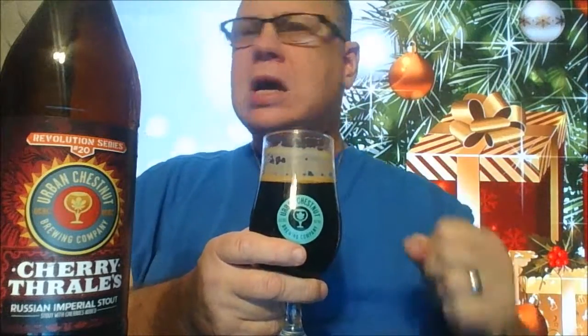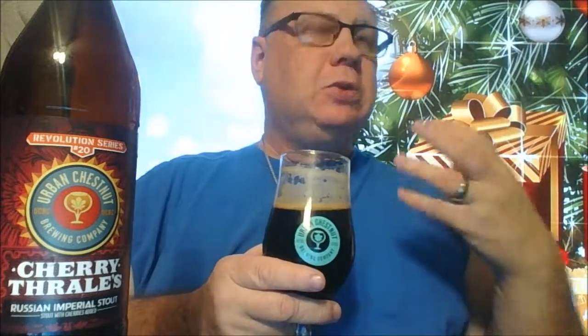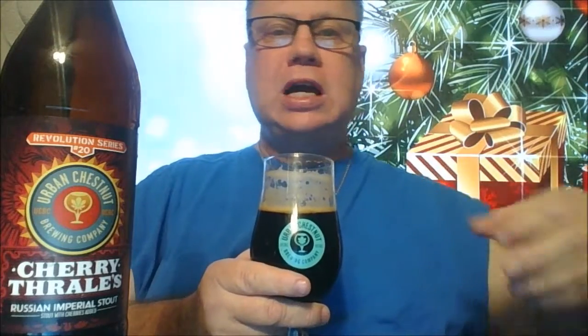Holy biscuits, that's darn tasty. The cherries actually make an appearance right at the end — that's when I feel those sour cherry notes. The mouthfeel, the texture is just gorgeous. You do feel a lot of that roasted barley specifically. I am getting some chocolate notes from that as well.